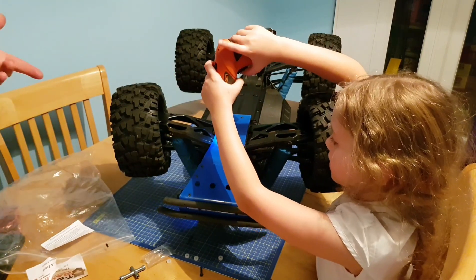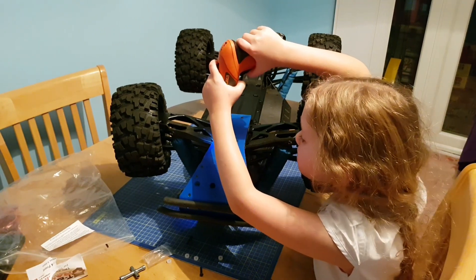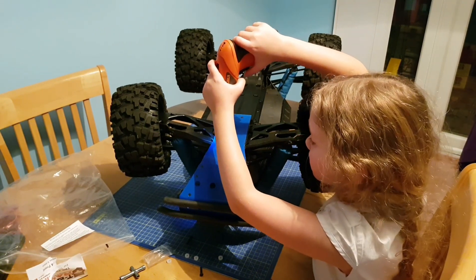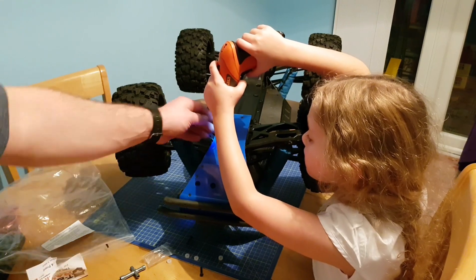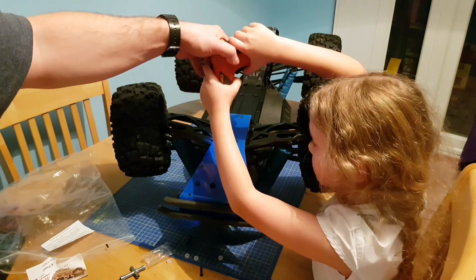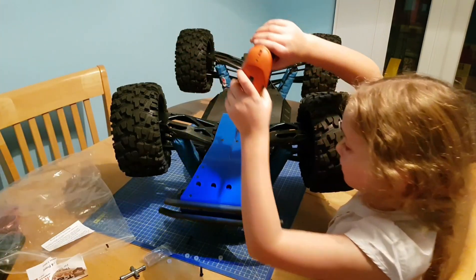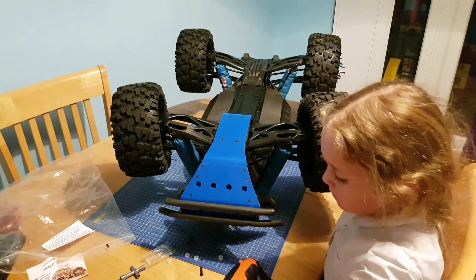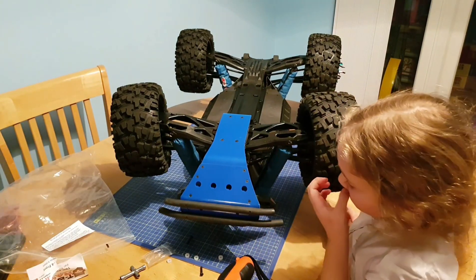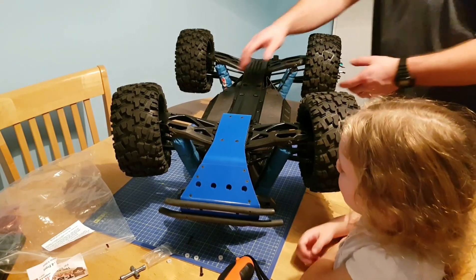As you can see now, I don't need to really assist at all. Sophie's getting really, really competent at using the tools — exactly when to stop and how much torque to put down, which for an eight-year-old I personally find quite impressive.